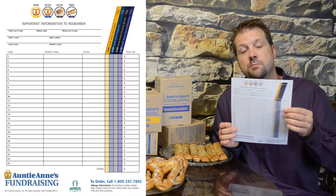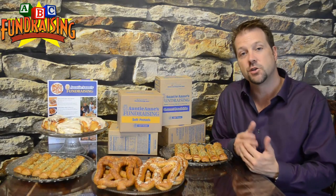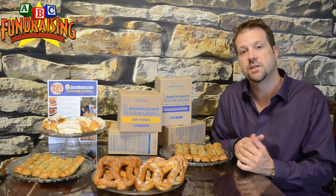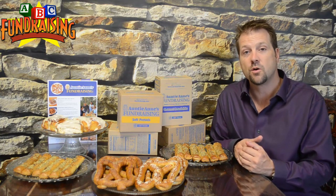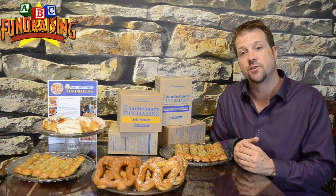Now once your fundraiser is complete, all your members will hand in their order forms along with the money raised to the group leader. The group leader would tally up this information and simply call us to place the order. When you call, we're going to go over how much you raised, how much profit you made, and what your cost is.